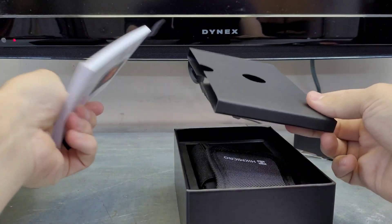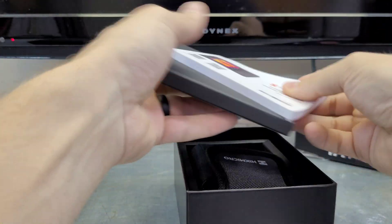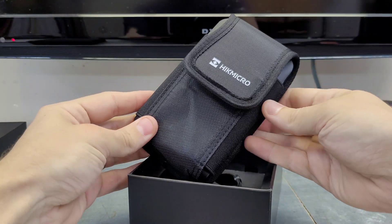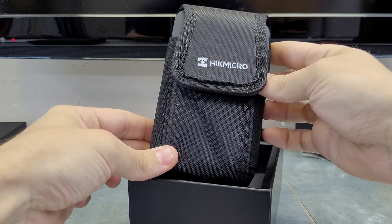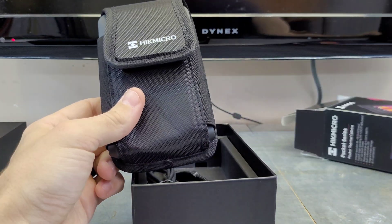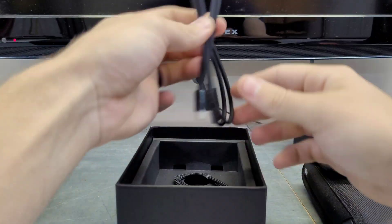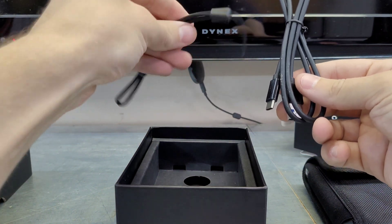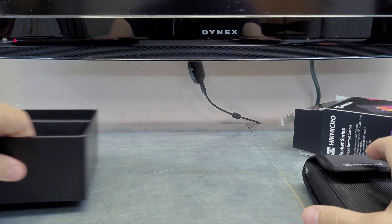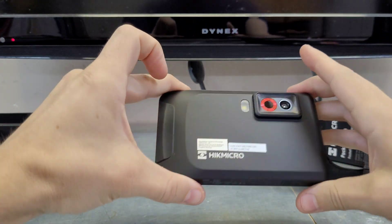Out of the box you once again have your manual — a nice detailed manual, always good literature to go along with these Hikmicros. This is the camera itself. You can see this time they have included a case, which is nice. That was my only real complaint with the Eco — there was no case, so no real good storage option; you had to keep that one in the box. It also includes a USB-C cable and a little wrist strap, kind of like you'd see on a camera.